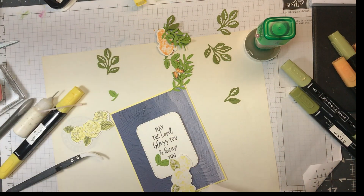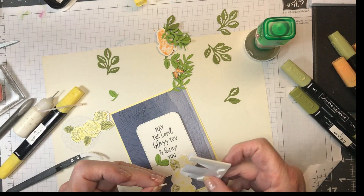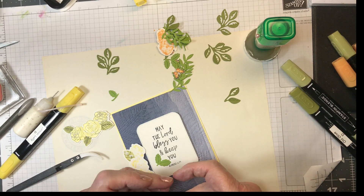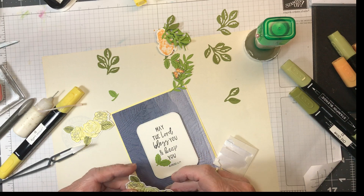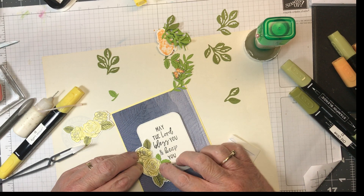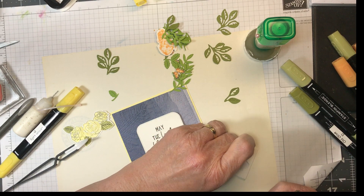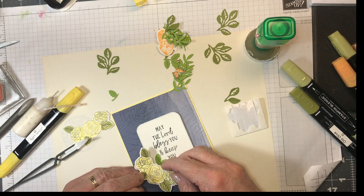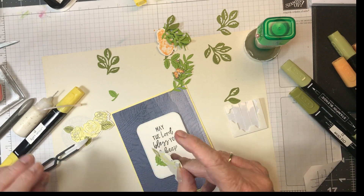I'm finding my dimensionals. I'm putting a dimensional here and here, and I'm going to do one in here. Then I'm just going to put a little bit of glue.